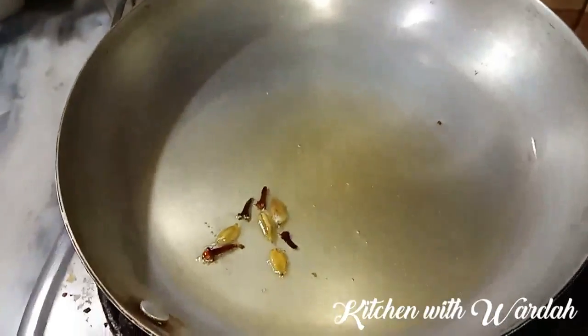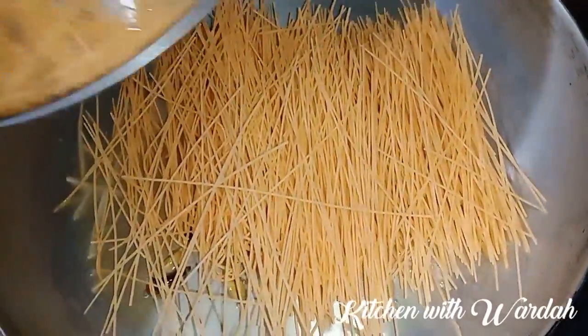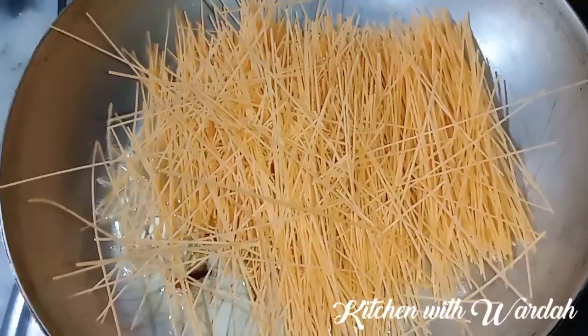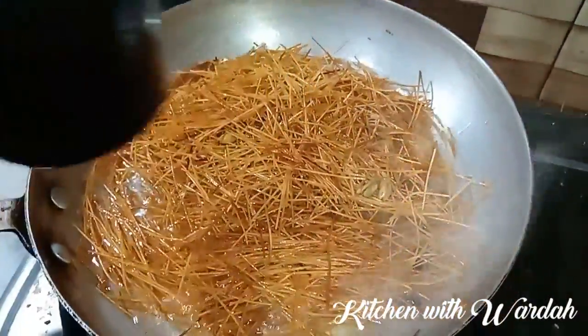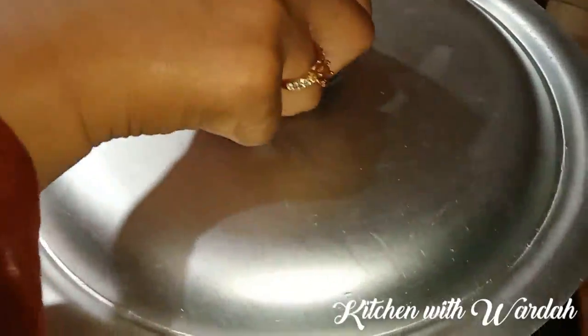Now I am going to break them. It is very brown and I will add 2 cups of water. Now let's check the water.